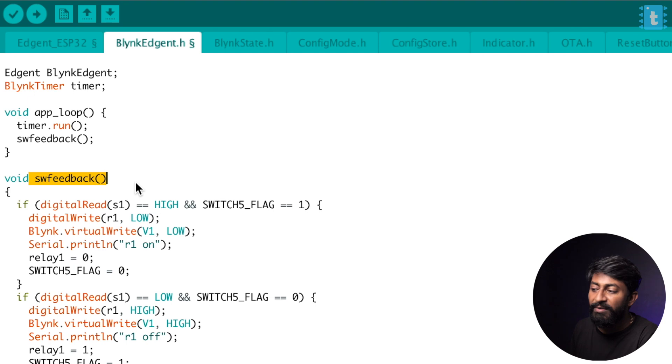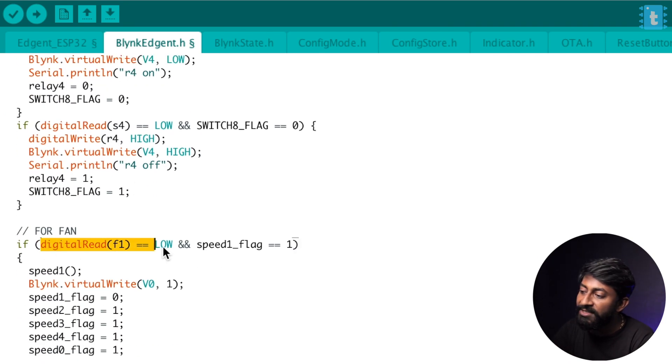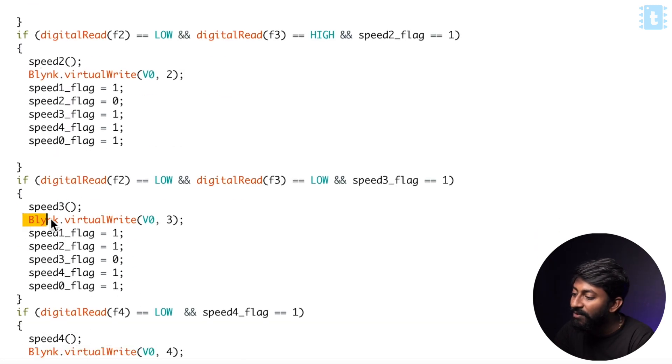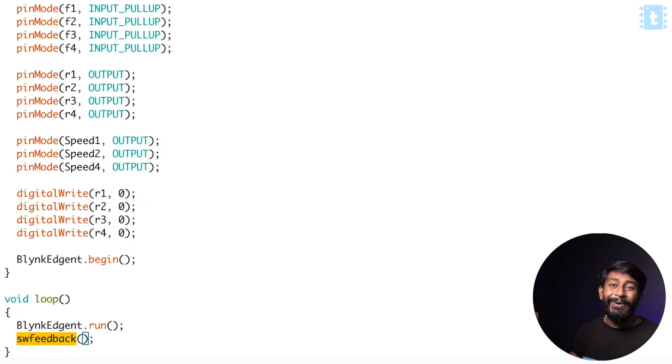Similarly, for the fan speed control, we are monitoring the status of the fan control knob and accordingly calling the function speed 1, speed 2, up to speed 4, and writing the data using the Blynk.virtualWrite function. If there's internet, it will be written; if there is no internet, it will just be executed and the data won't be written. That was all about controlling home appliances with and without internet using this Arduino code. Now, you just need to select the right board — the DOIT DevKit V1 — and hit the upload button.